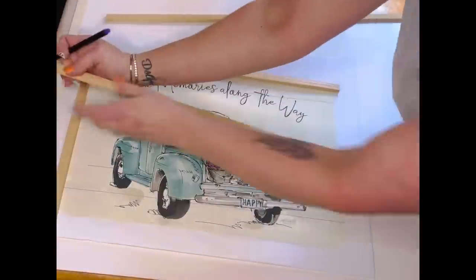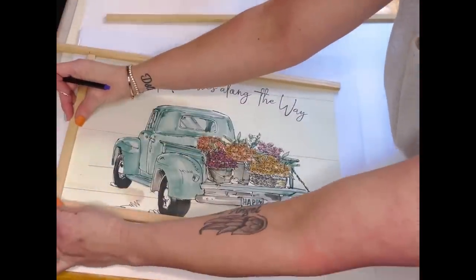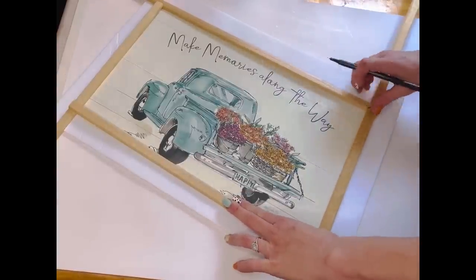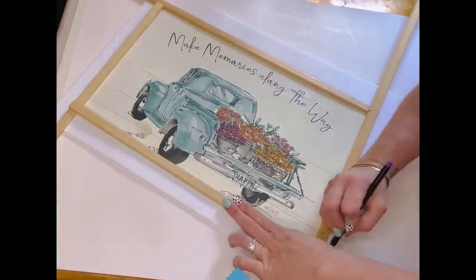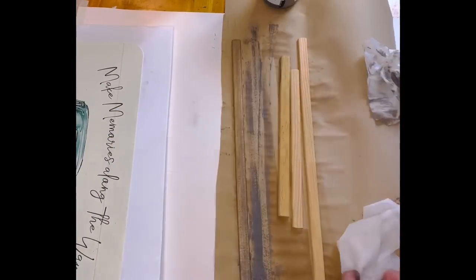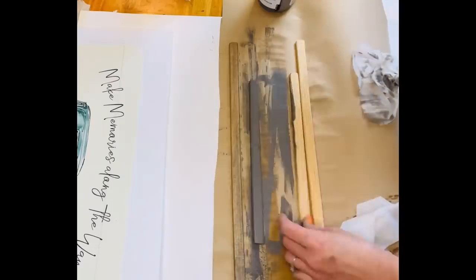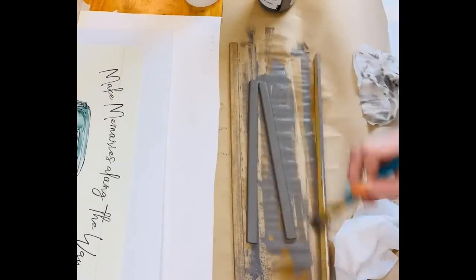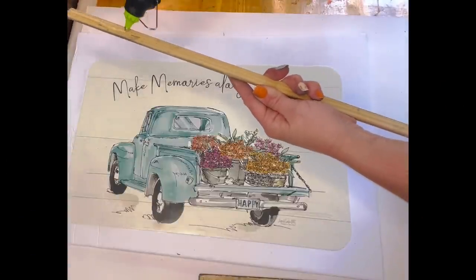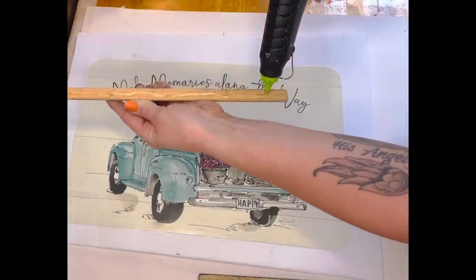I cut the foam board in half so it was easier to work with. I laid out the sticks, found the placement, marked with a pen, then cut them down. Once cut, I sprayed water on them with my spray bottle, went in with elephant chalk paint to stain them, and then wiped them off with a baby wipe — exactly the same process as the crates. Just hit them with a little water, then the paint, then the baby wipe.